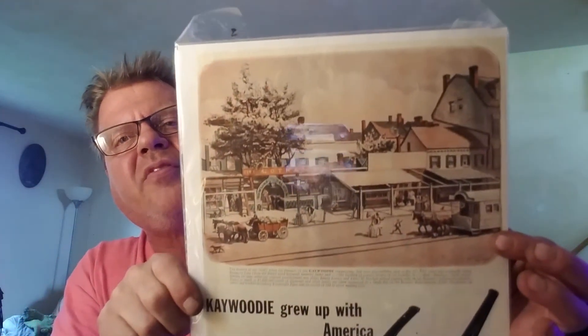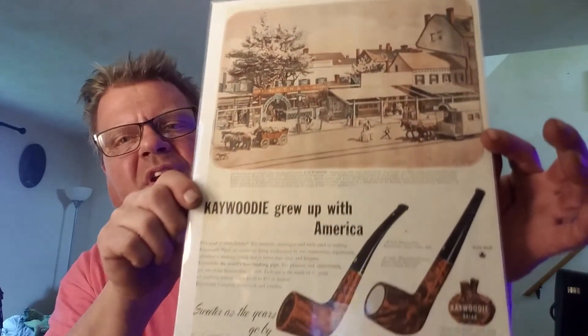These ads are all pristine, like brand new — they're not even yellowed. I didn't think I had this many; apparently I must have gone hog wild. But us pipe smokers never do that, do we?